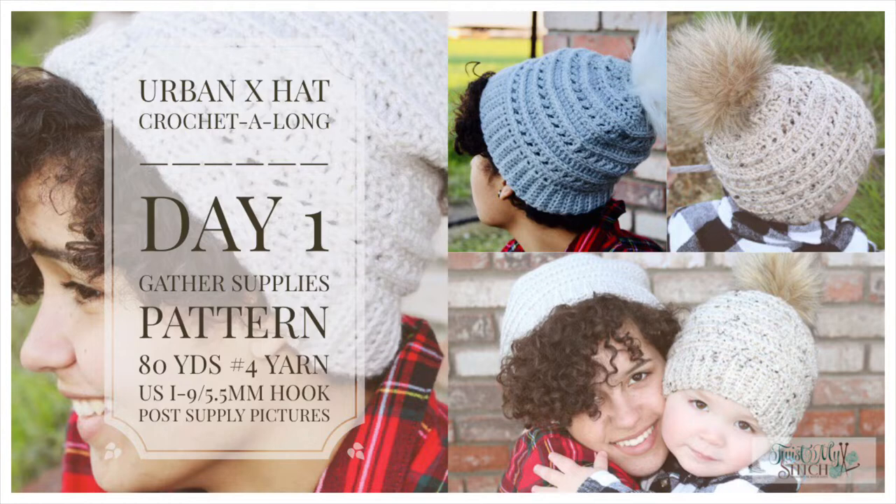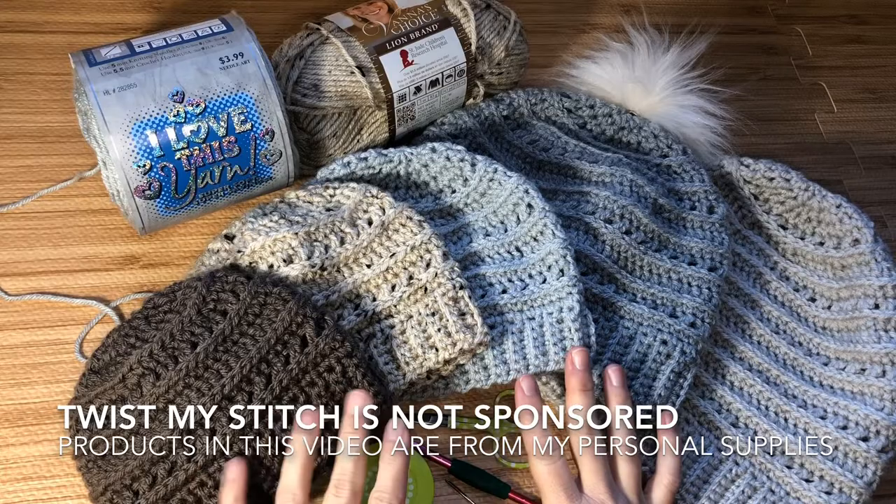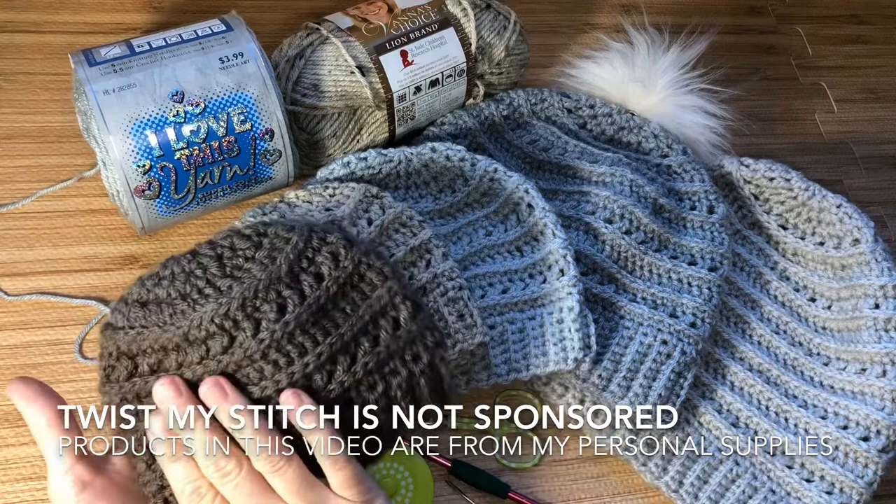Hello, this is Heather from Twist My Stitch. Thank you for joining me for day one of the Urban X Hat Crochet Along. This will be a short five-day series featuring this lovely textured hat written in sizes newborn to adult large. It's made to suit anyone — men, women, or children.